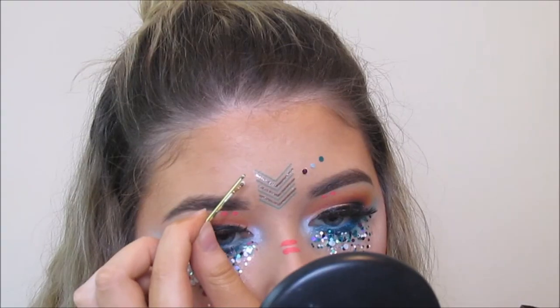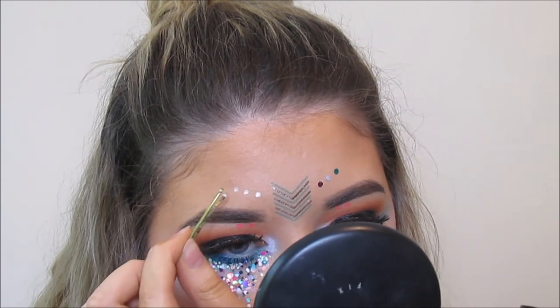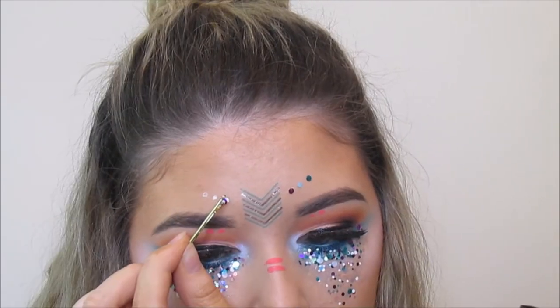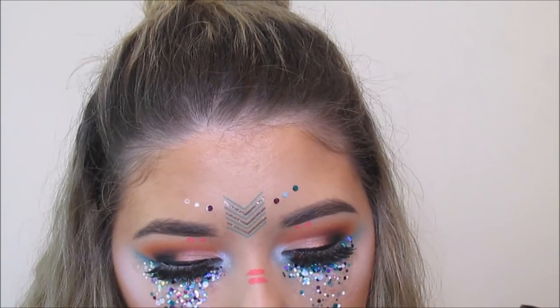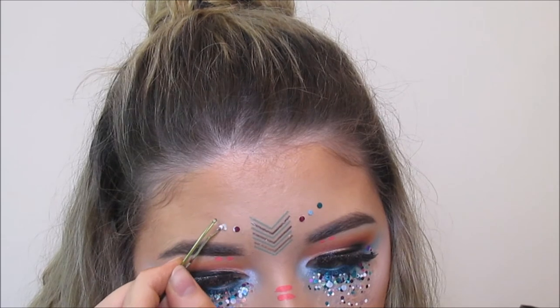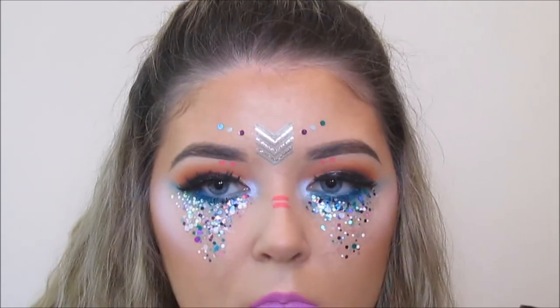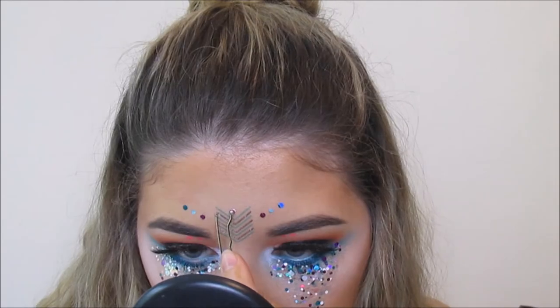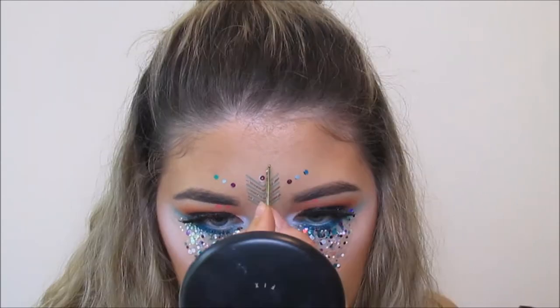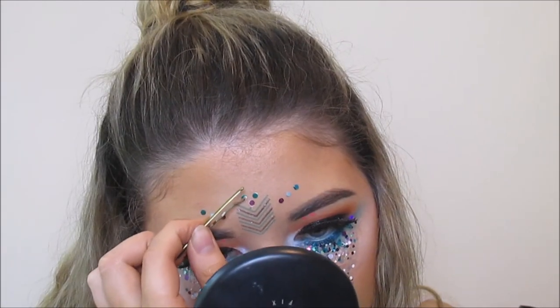Now I'm just dotting eyelash glue where I'm going to stick these little sequins beside the temporary tattoo. I went with a purple one, a kind of iridescent clear one, and then I popped on a turquoise one. I just coordinated the left from the right but you can do absolutely anything with this. I also did three above the temporary tattoo — purple and then two turquoise. You could actually do anything with this, you could just leave the tattoo by itself. I'm just giving you some inspiration.